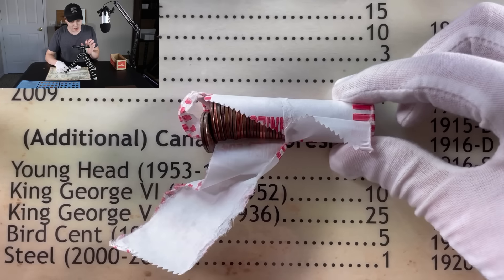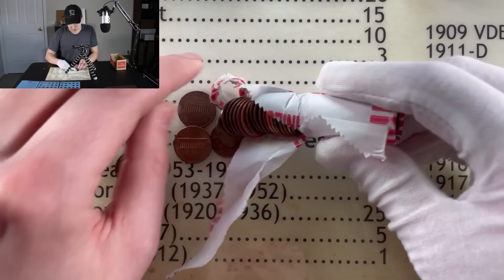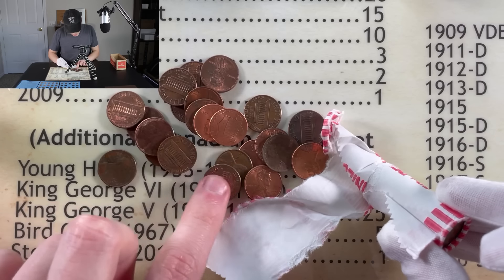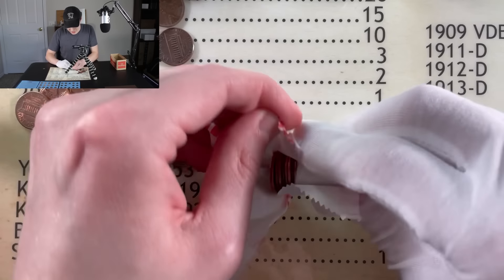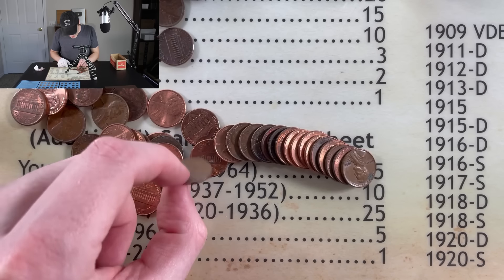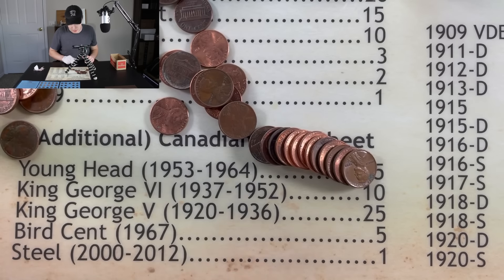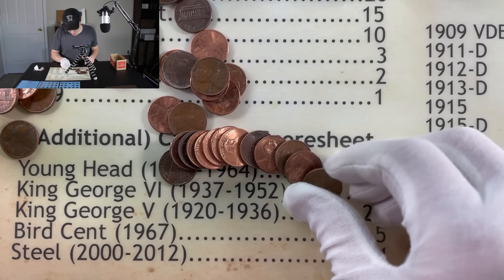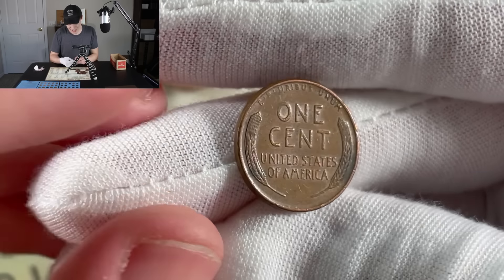Let's see what we got on the other end — we already know we have a wheat penny, so we'll work our way towards it. It looks like we have a decent amount of copper already coming out in this roll. Copper being 1982 and prior. Let's look for any wheat pennies or other older Canadians inside this roll. There's a 66 Canadian, not quite old enough — I keep anything 64 and before. That would be a young head Canadian up through 1964. We do have one more wheat penny just barely making it into wheat penny range — 1958 Denver. Pretty good shape considering it's a 65-ish year old coin.